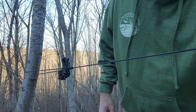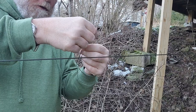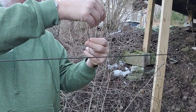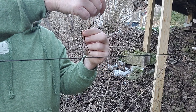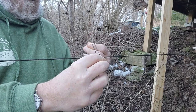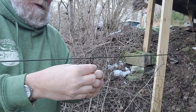Now we gotta do a prusik. We're making a quick deploy ridge line, which means I don't want to look on the ground for toggles — I got toggles on me and that's how we're going to do it. Take it, even it up a little bit, do that — and when you do that, that makes a lark's head, one two. That makes a prusik.